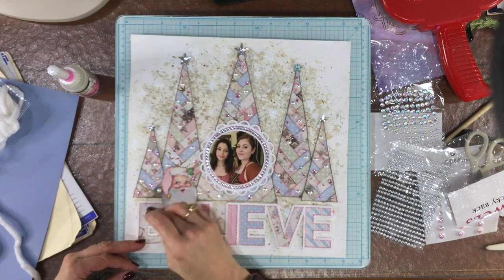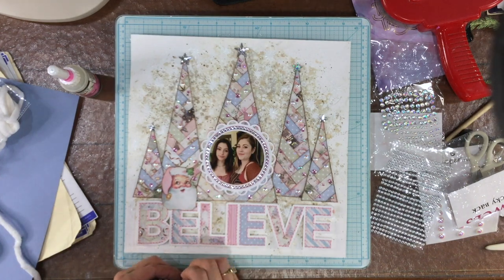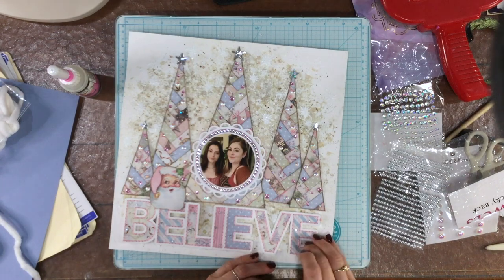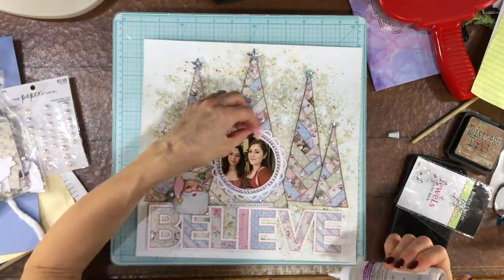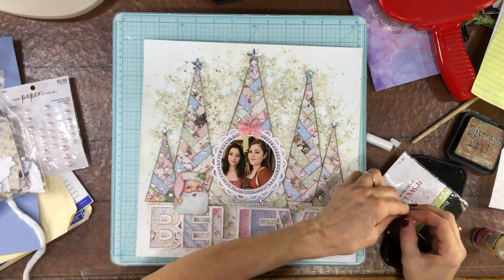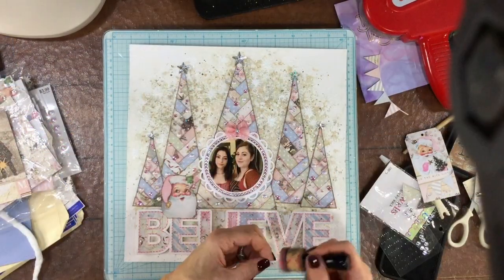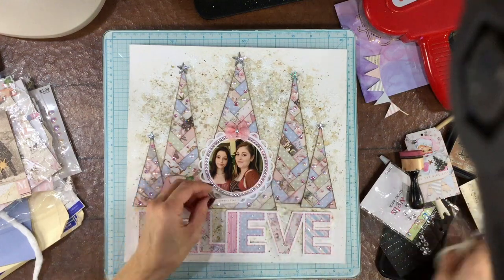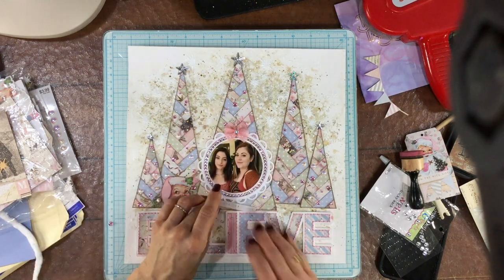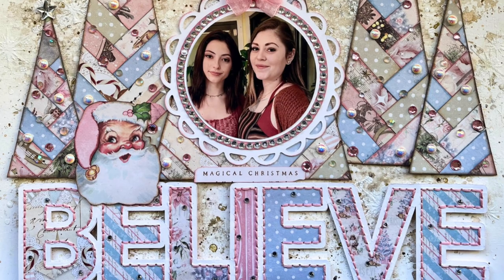I was thinking I didn't want the cut file to be the only thing on the page without any embellishment on it. But I didn't want to go crazy adding lots of bling because I already have lots on the Christmas trees and around the photo. So I found some really teeny tiny little clear rhinestones and put three of these on each of the letters. I added a bow from my stash on top of the photo, attached that down, and then glued down a rhinestone right in the center of the bow. Then I added one of the little sentiments from the kit that says 'Magical Christmas' — I thought it would look nice right underneath the photo. I removed the jewels that were underneath the photo, inked the edges of the sentiment with some Victorian Velvet, attached it down, and that's the last touch.